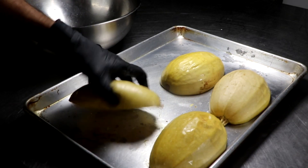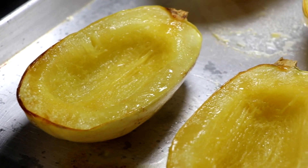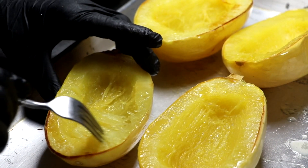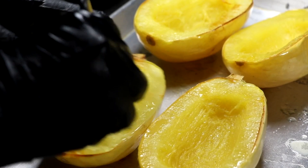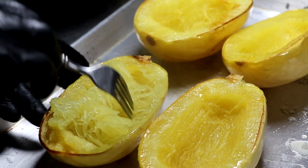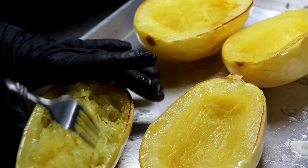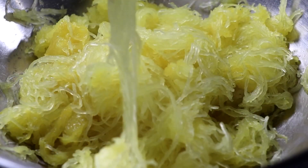They should be completely soft. With a fork you can gently start to scrape away the pulp from the spaghetti squash, and if you scrape it perpendicular to the original cut — from the right side to the left side or vice versa — you'll notice that you'll start to expose what looks like spaghetti strands, which is really cool. Gently do this with all your spaghetti squash and you'll be left with only the skin, completely cleaned out.